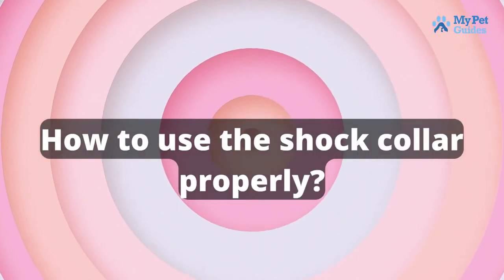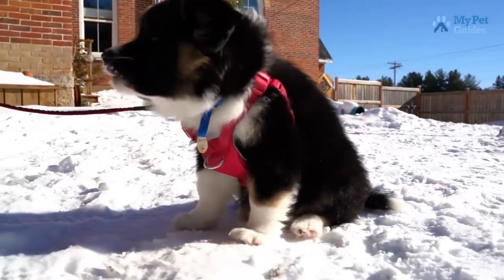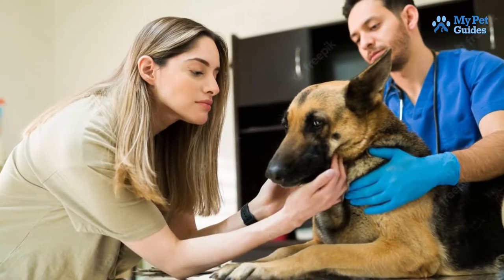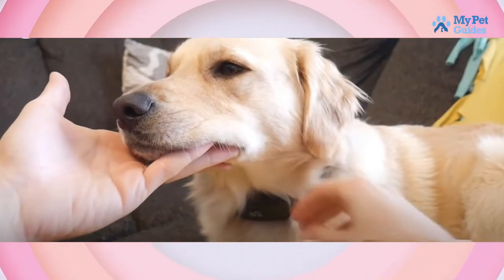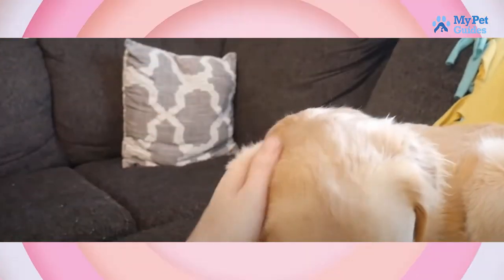How to use the shock collar properly? The first thing you need to do is find a good place to put the shock collar on your dog. It should be snug but not too tight, and it should be placed high up on the neck near the base of the skull. Once you have found the perfect spot, use the provided allen wrench to tighten or loosen the collar as needed.